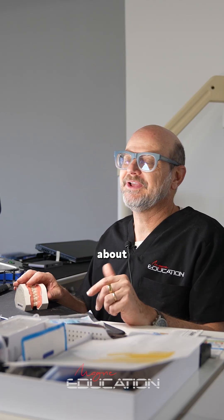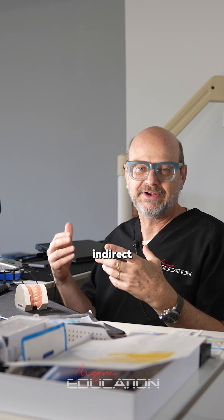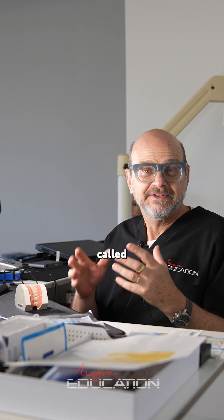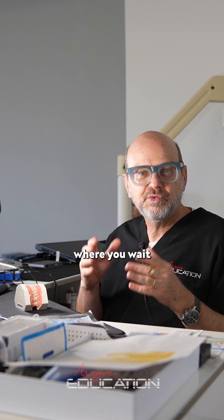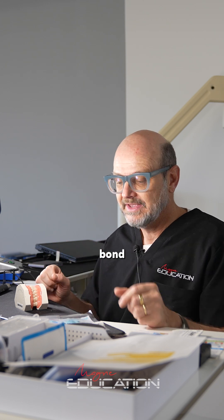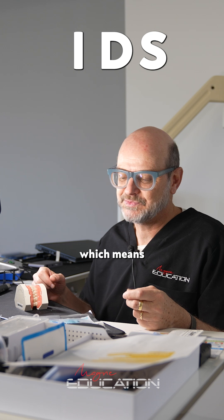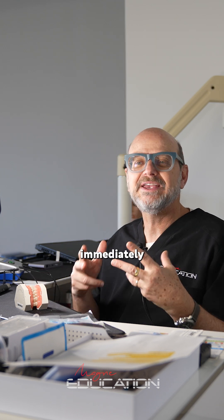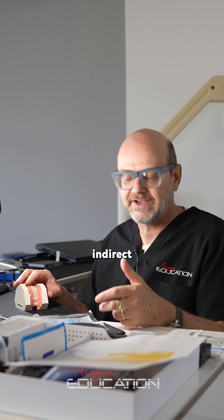I'm sure you all have heard about the difference between two bonding protocols when doing indirect restorations. One is called DDS, which stands for Delayed Dentine Sealing, where you wait until the delivery of the restoration to do your dentine bond. And the golden standard nowadays is called IDS, which means you seal dentine immediately before taking the impression for your indirect restoration.